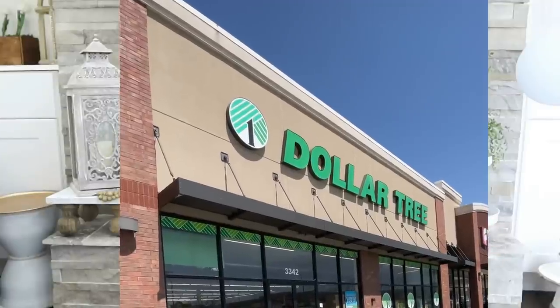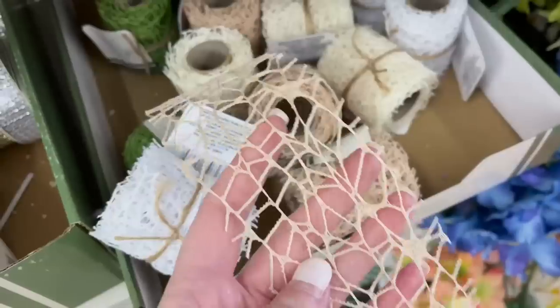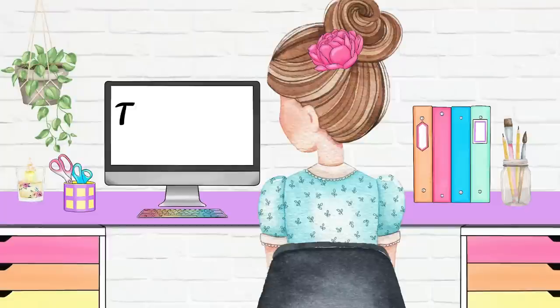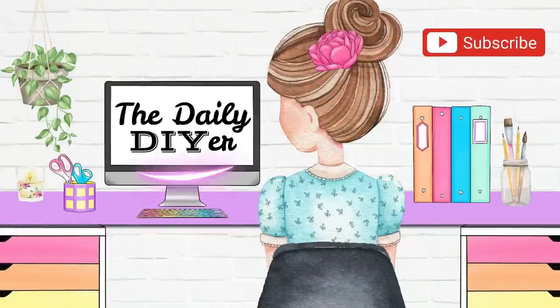I absolutely bet I have you running to Dollar Tree by the end of this video. The products I'm going to show you today, you are not going to believe, are from Dollar Tree. Hi everyone, my name is Shannon and I want to welcome you here to my channel, The Daily DIYer.